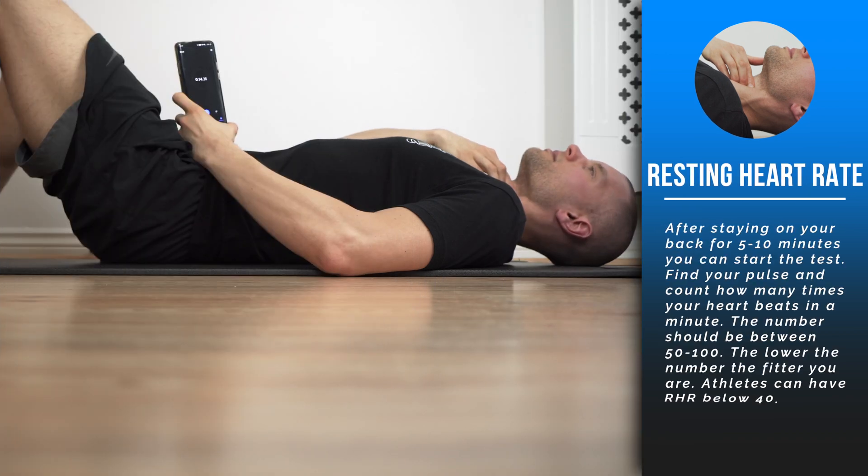Get three fingers, go to the middle of your neck, then slide them to the side. Between the two muscles, you'll feel the blood starting to pump. Once you get your pulse, count how many times you feel it in one minute, and that gives you your number.